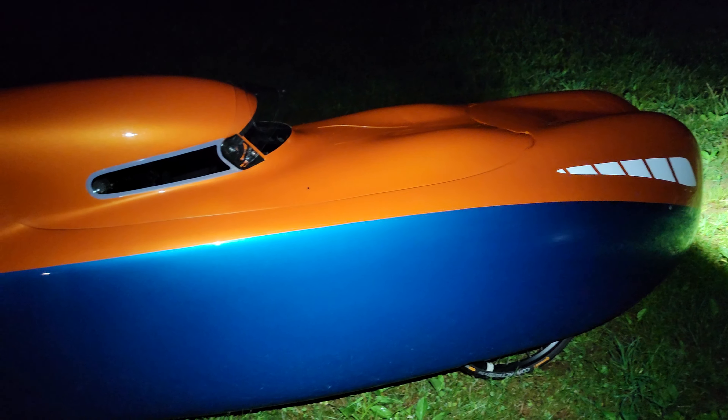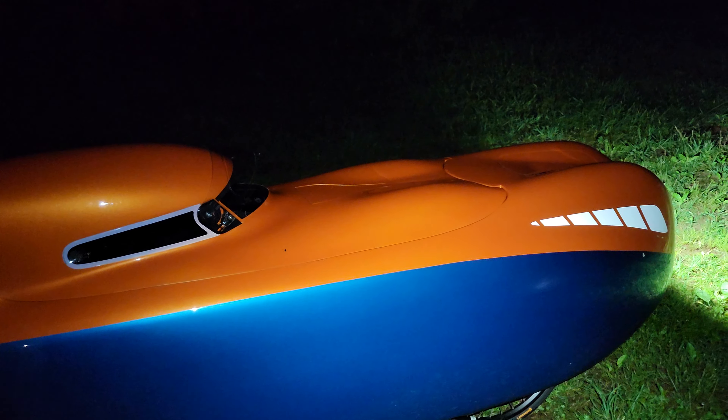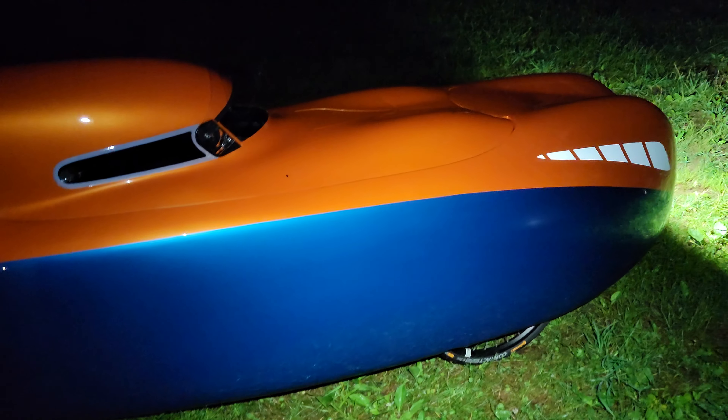This does have a 12-speed rear, a 1-by-12 setup with a 62-tooth in the front and 12 in the rear. I was actually able to do climbs today that I'd normally need the Mountain Drive in the Quest XS for, so I'm kind of impressed with that.